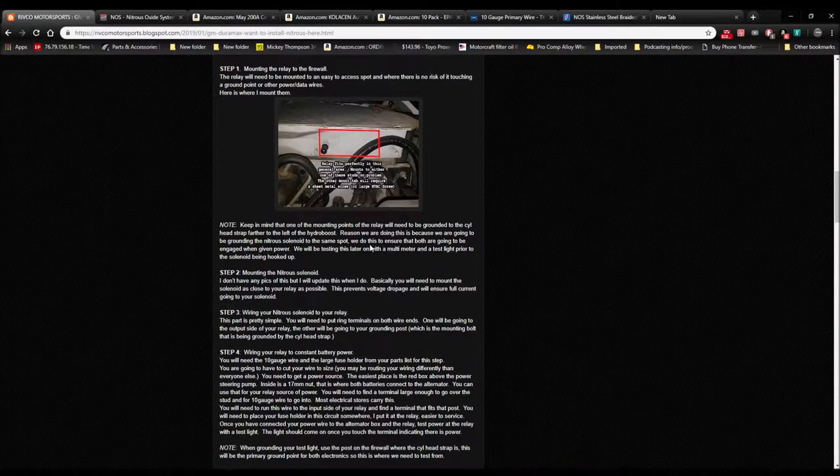I chose the cylinder head strap, which is what this flange will be used for. You're going to have a ring terminal on the top part of the flange that goes over to the cylinder head ground strap located to the left of the hydro boost. We're also grounding the nitrous solenoid to the same spot — this ensures both are engaged when given power. Always test your circuit with a multimeter or test light before you hook the actual component up, whether it's a nitrous circuit, air compressor, LED light bar — it doesn't matter. Test it first so you don't burn out your product.